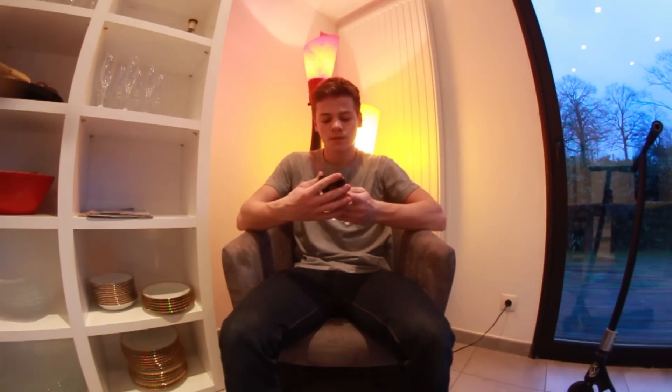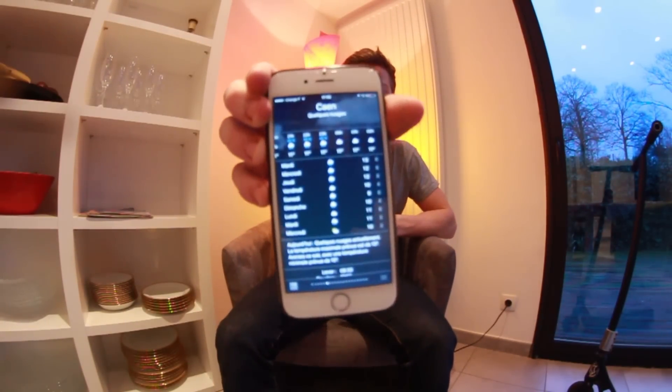Yo les gars, donc aujourd'hui je vais faire mon scooter check. Tout d'abord, pourquoi un scooter check ? Parce que ça fait un mois que j'ai pas fait de vidéo à cause de la pluie, du mauvais temps. Je voulais aussi vous dire merci pour les 8000 abonnés sur ma chaîne, ça me fait très plaisir. Je vais essayer de refaire des vidéos plus souvent. Dites-moi quel genre de vidéos vous voulez que je fasse, et si le scooter check comme type de vidéo vous plaît, mettez un pouce bleu en l'air.